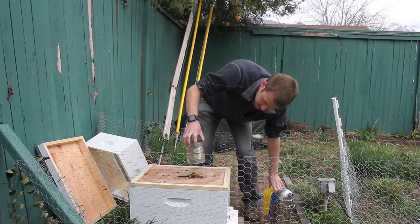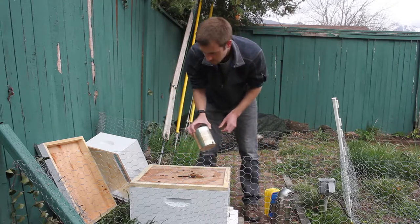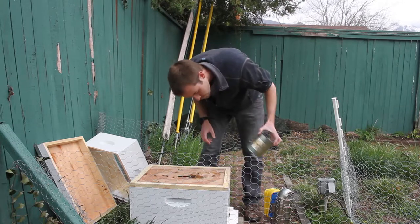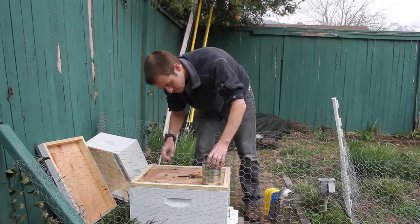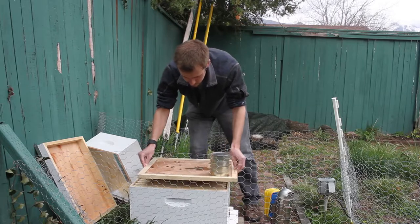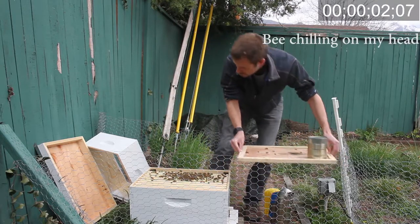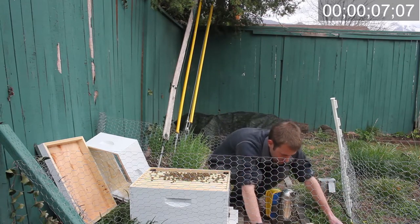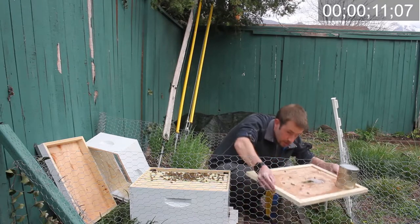There's actually still some honey in this feeder can so I guess I'll leave that after this. It's still dripping.